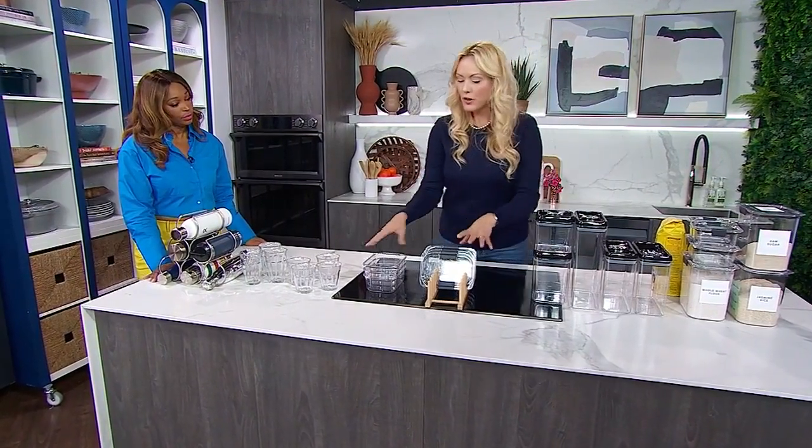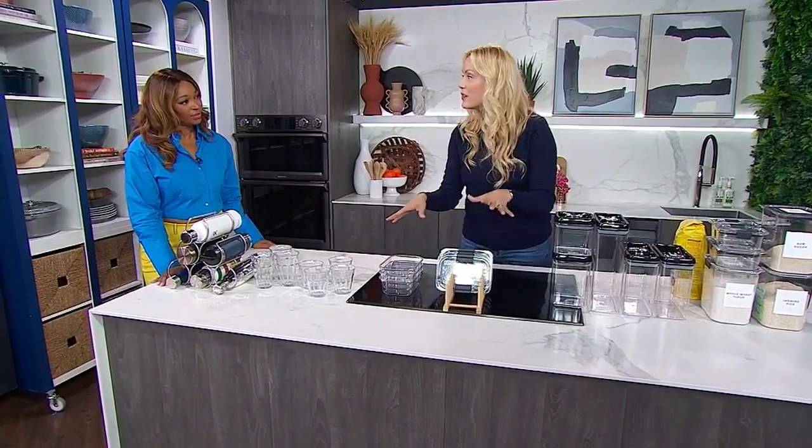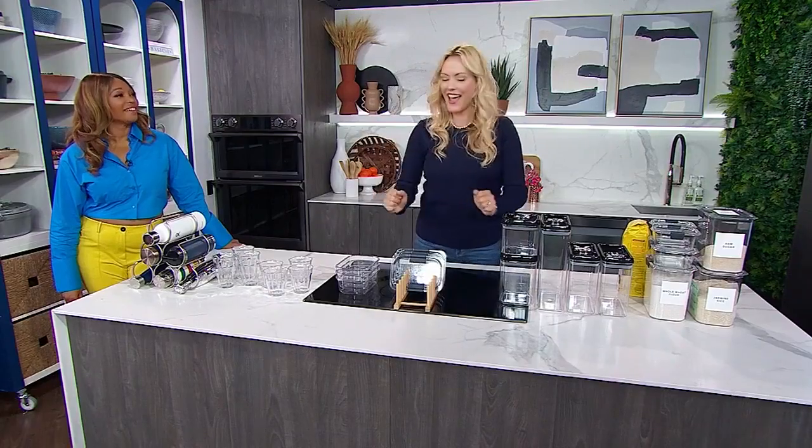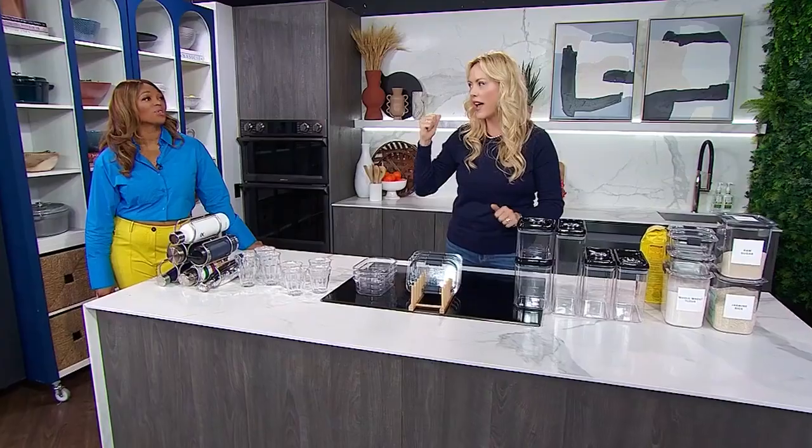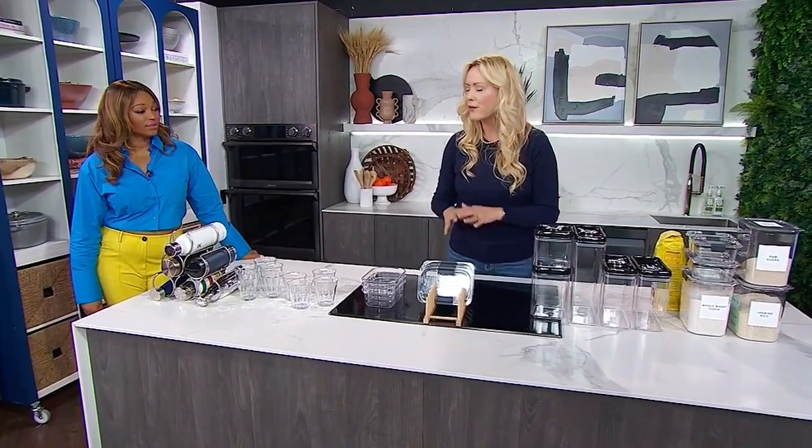Next up — when it comes to all of your food storage containers, a lot of people have drawers or cupboards that are always a disaster. You can never find the lids that fit the bases. So here's how to fix it: pull every container out and match the lid to the base. If it doesn't have a mate, hit the road. And if all your containers have seen better days, treat yourself and buy new ones — it's okay to indulge in that because you use them so much.